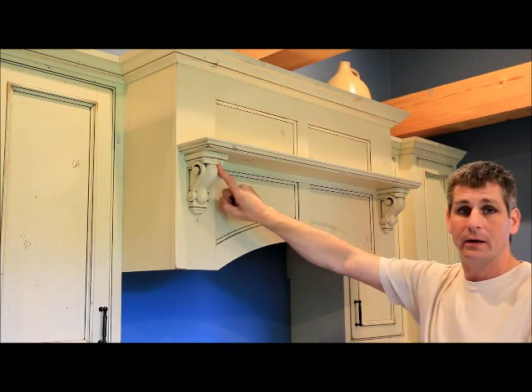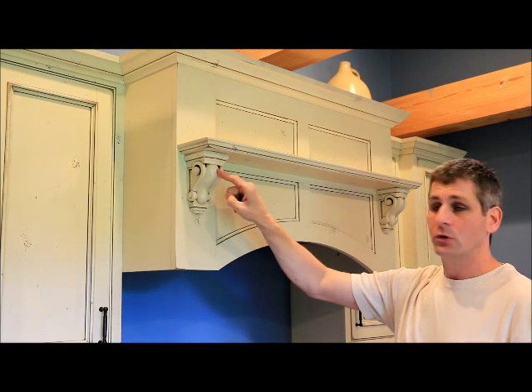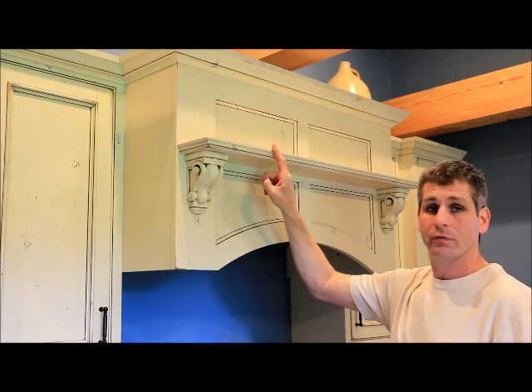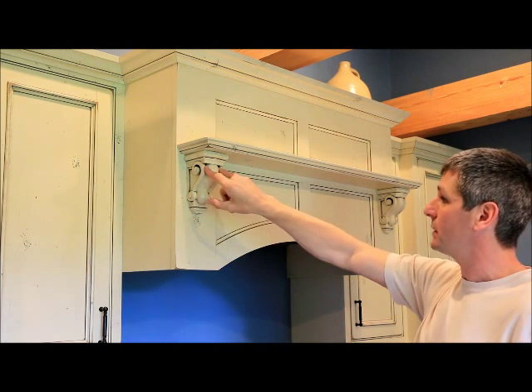The corbels did not come with the range hood. When you ask for any of the range hoods, including the M-Series, the corbels are not part of the package — the shelf is. We've trimmed our shelf down and mounted it to some nice corbels.